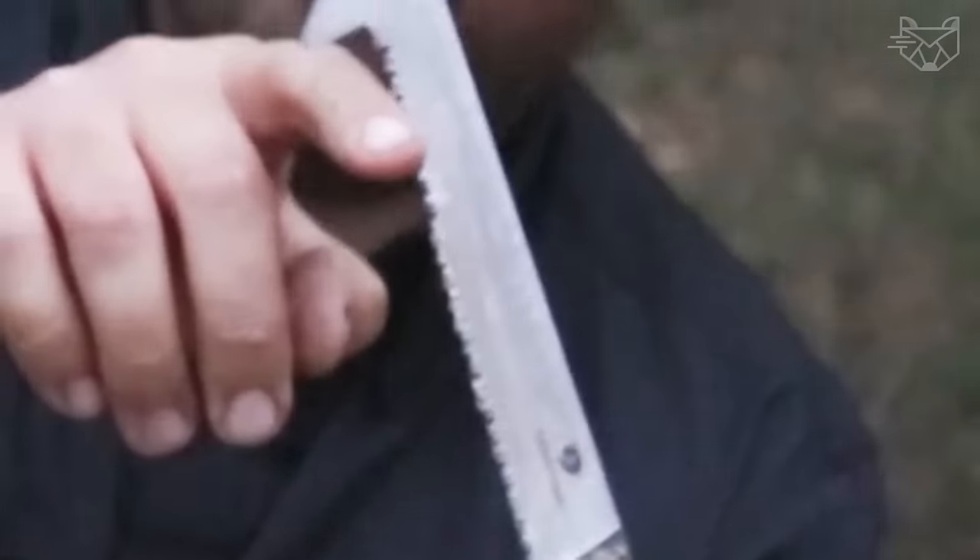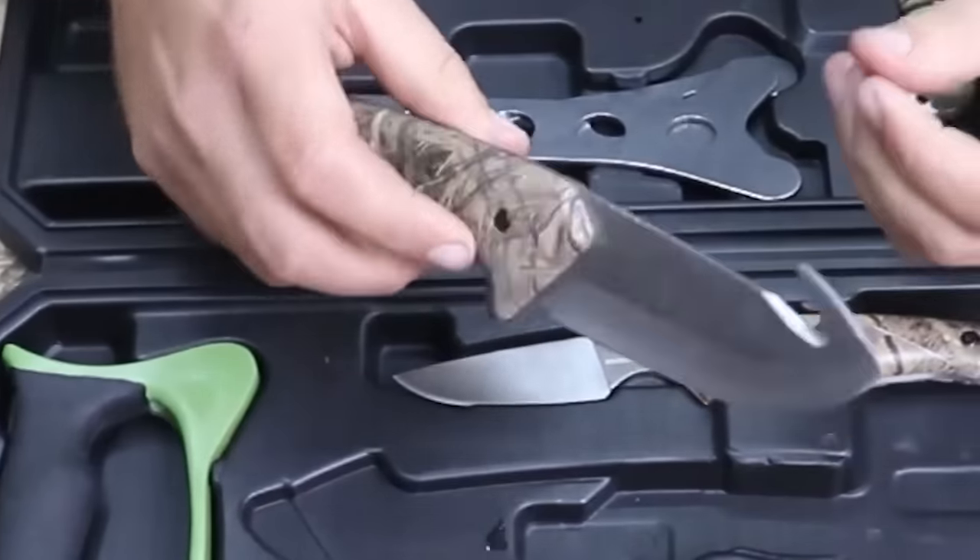Each knife and tool is securely locked in place, keeping the set clean, dry, organized, and always ready for use.